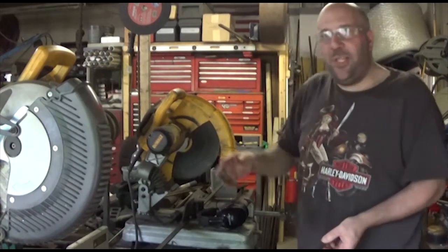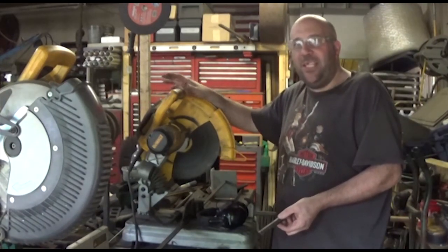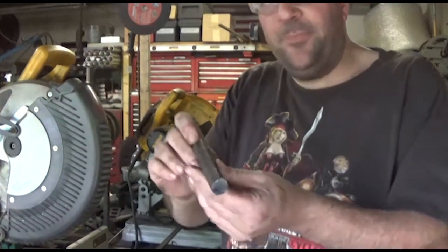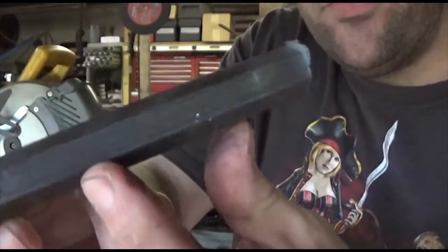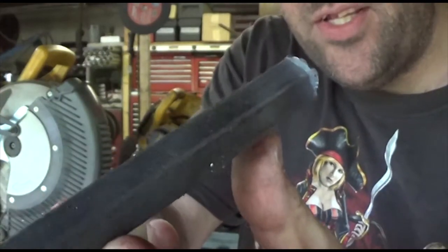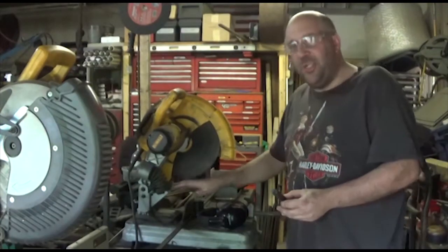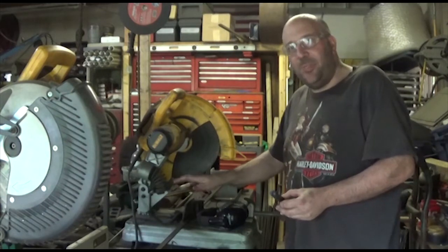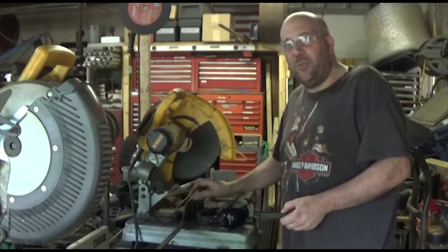One of the biggest complaints, other than the heat and dust and everything else this generates, is that it leaves a pretty nasty burr on some of the parts that you make. I cut this off and you can see that's supposed to be hex stock — you can see how nasty that burr is. I'm going to show you a trick that kind of eliminates that if you have a saw set up similar to this one, specifically its clamping mechanism. I'm going to move the camera over and give you a closer look.